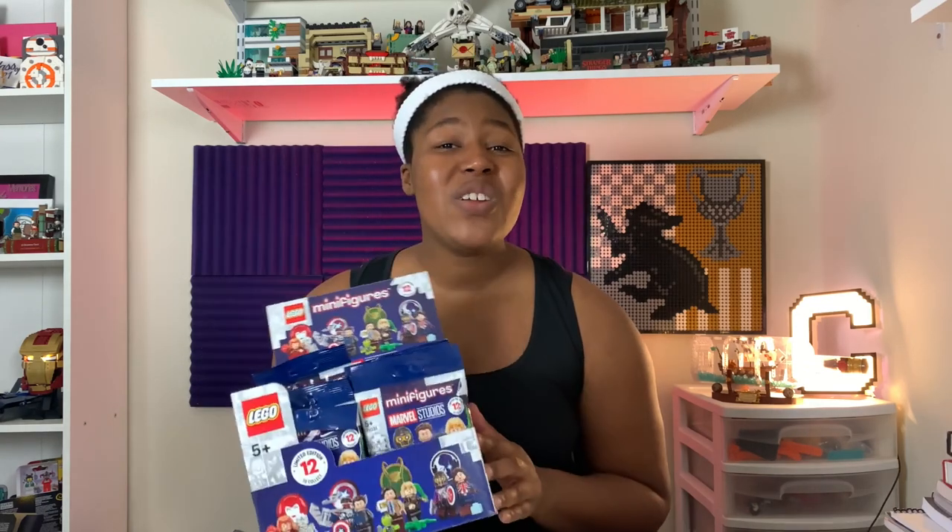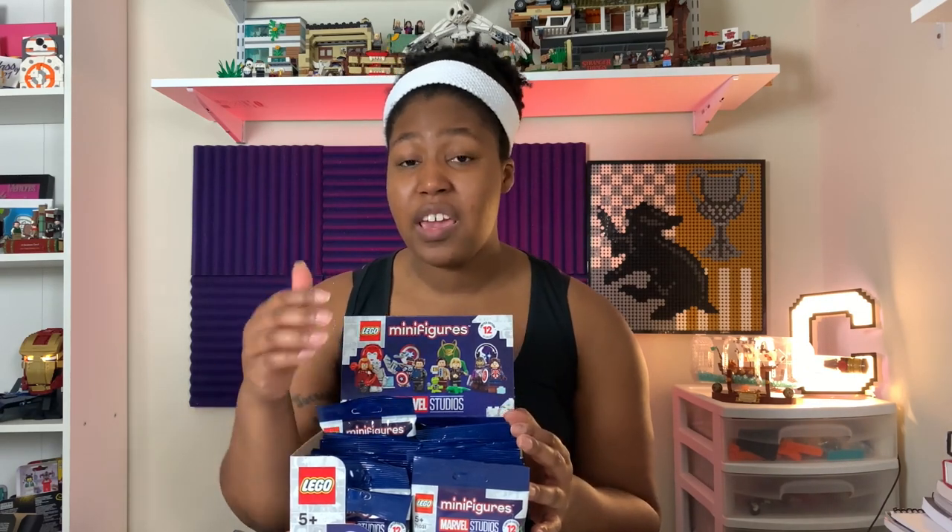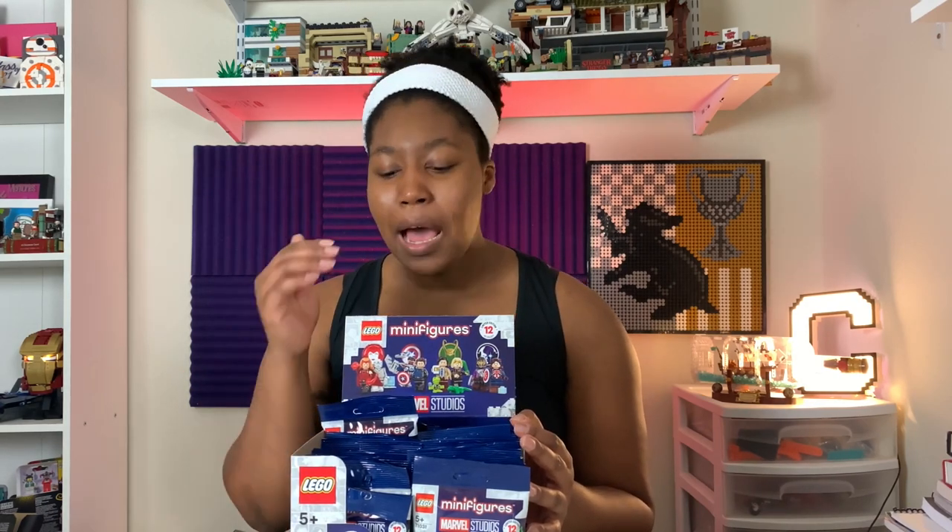The minifigures are based off of four of the new Disney Plus Marvel series: WandaVision, Loki, Falcon and Winter Soldier, and What If. Ideally, in a box of 36, we should receive three full sets. I know the last few CMF series there was some confusion with people not even receiving a full set of 12 within 18 or 20 of them. But I'm going to open up 18 of them and we'll see how many duplicates we have and if we can get a full set of 12. I'm also going to be telling you guys what pieces to feel out for so that you can find the ones you're specifically looking for. If you have some favorites, be sure to listen out for the feel guide tips later in the video. Stay tuned.